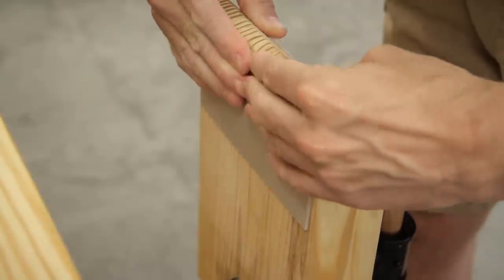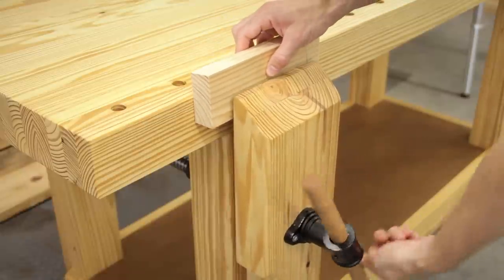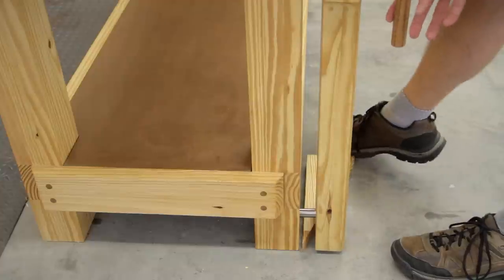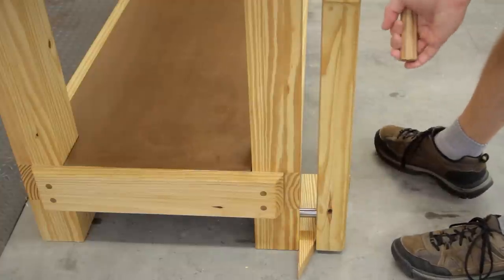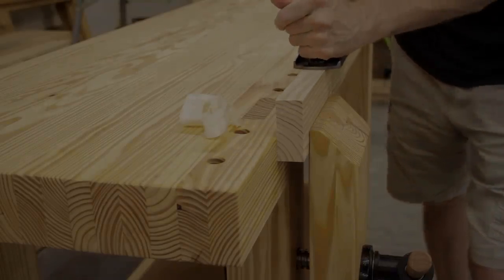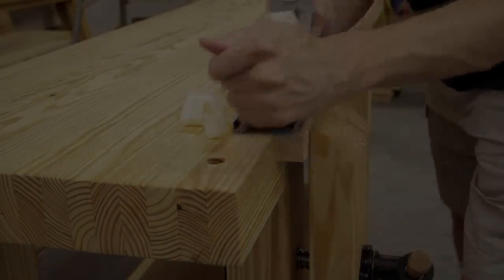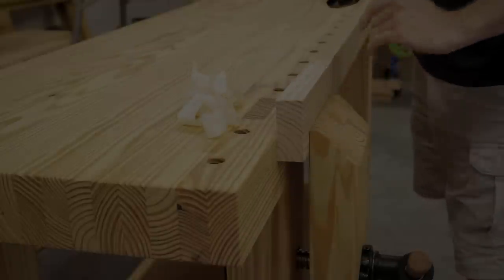Thanks to Jay for mentioning the wedge idea in his workbench videos. That'll wrap up this leg vise build. I'll have links below to all the parts I used if you're interested in making one yourself. If you have any comments or questions, be sure to leave them below, and if you haven't already, be sure to subscribe to see our next videos on building a sliding deadman and installing an end vise.